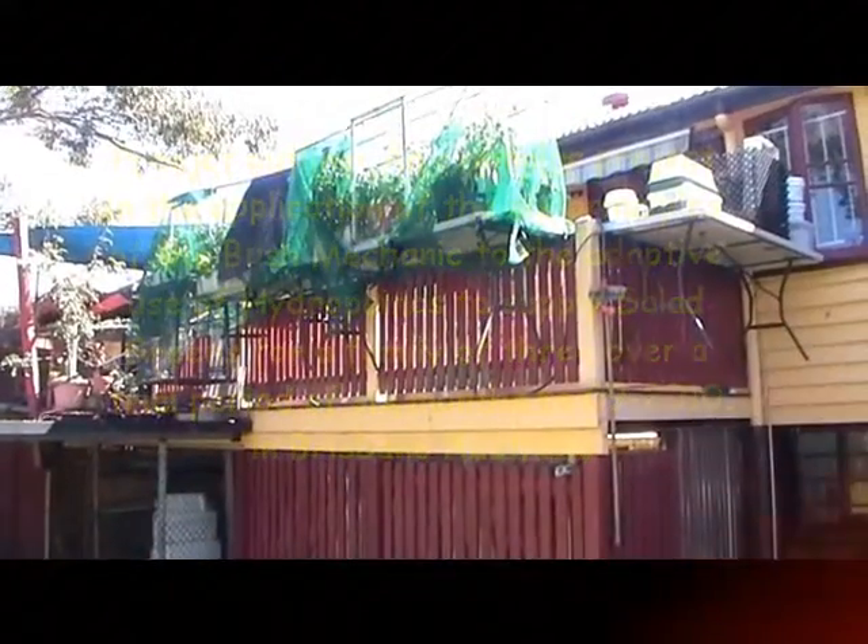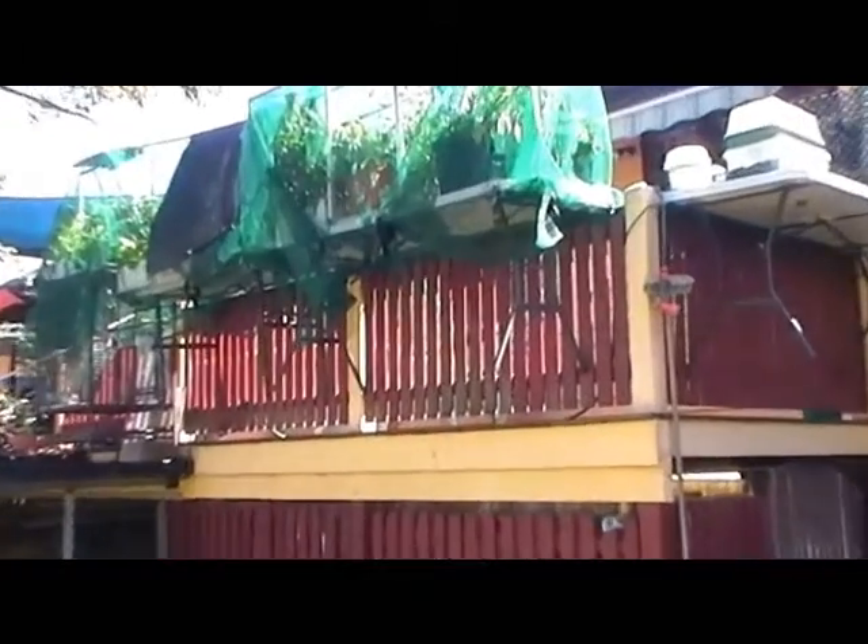You can see the tables hanging off the deck — I'll show you how they're fixed on later. This is the Bushy Hydro approach. There are three tables there hanging off the deck, and that's the walk-under height of the Bushy Hydro, for example.